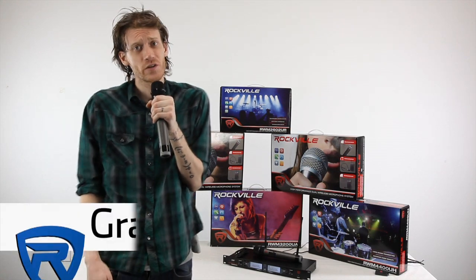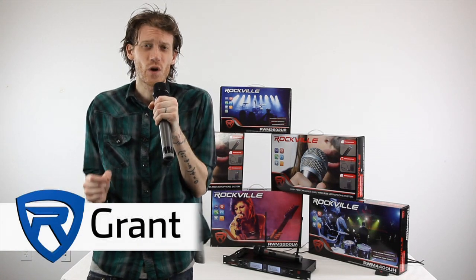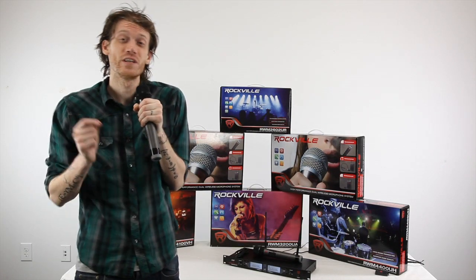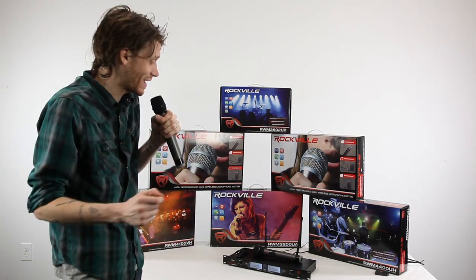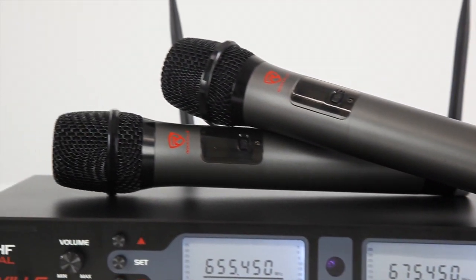Grant here from Rockville, and I'm going to talk to you guys today about the brand new RWM3200UA, which is a dual wireless handheld microphone system. It has over 200 UHF channels to help avoid interference.